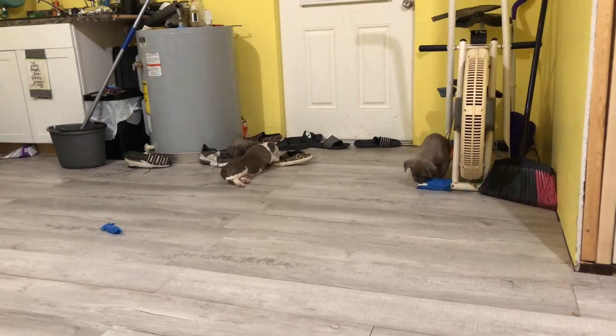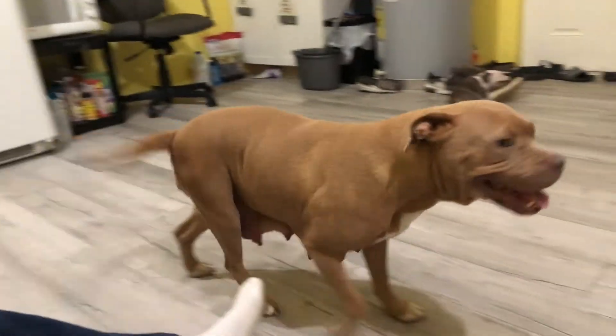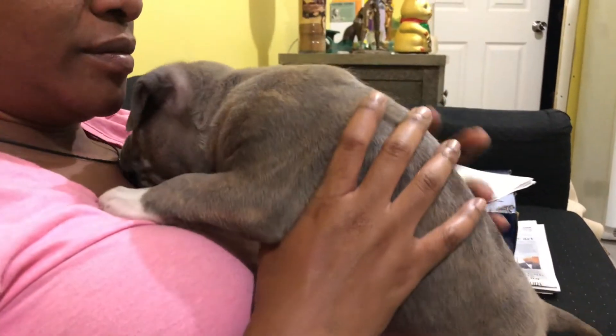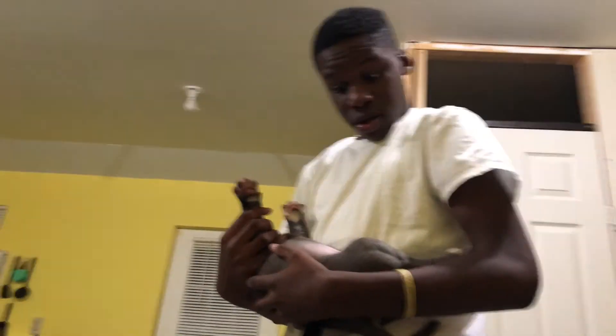Her weight has picked back up and she doesn't look sickly at all. The puppies look nice and thick and healthy. We are down to five — two are leaving next week, I decided to keep two instead of one, and the last one leaves in February. All right, peace.